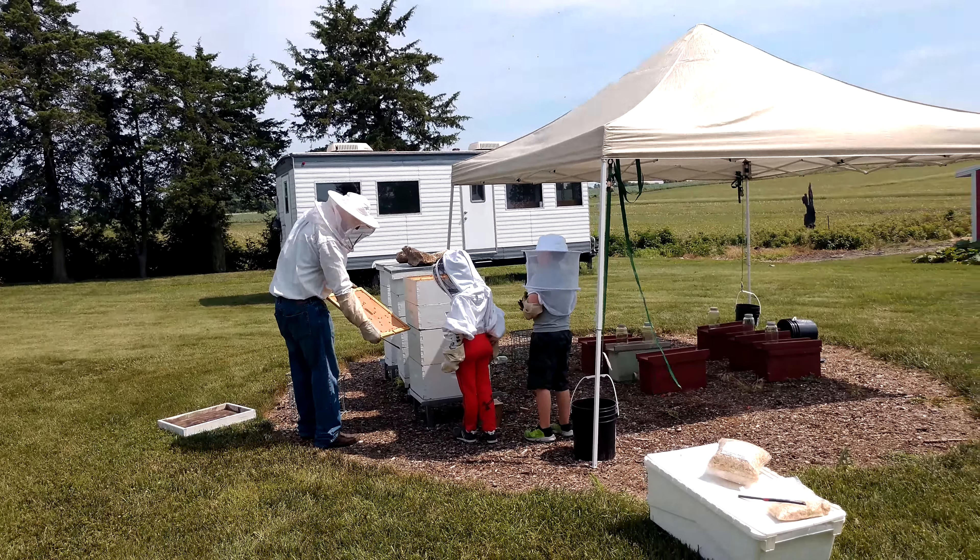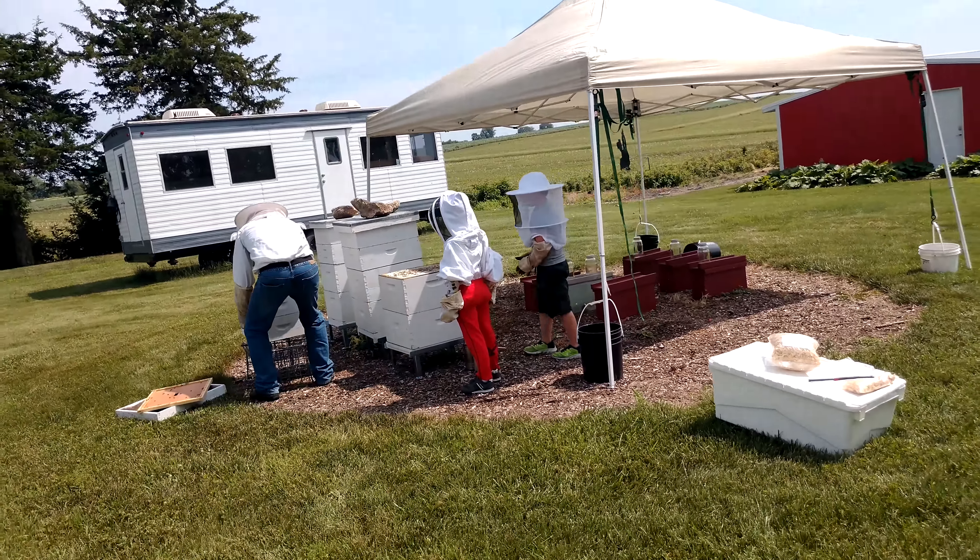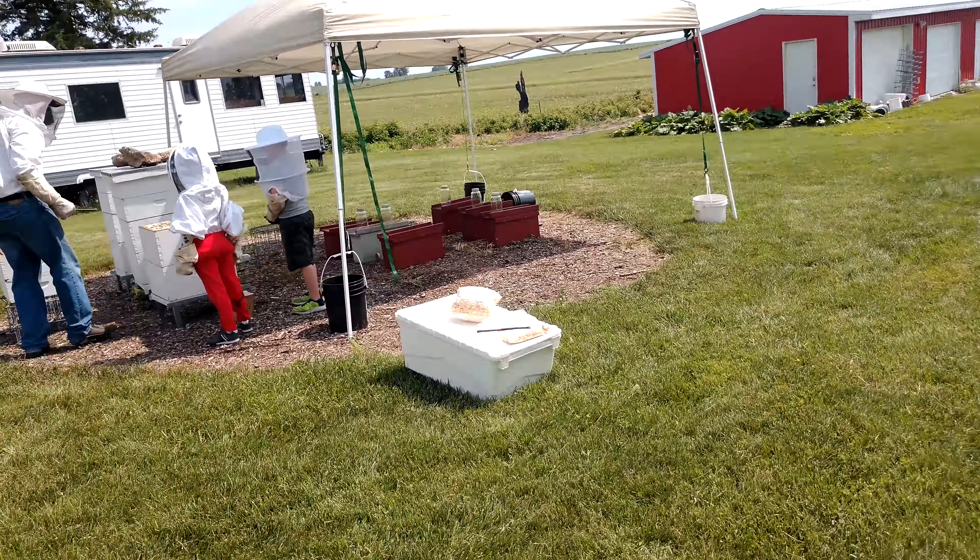And then honey boxes — they're not that heavy yet, but they will be. They're very heavy, especially if you're not very strong. Is that about right, they're about 90 pounds when full? Oh yeah.